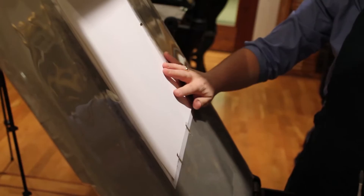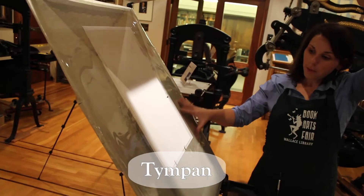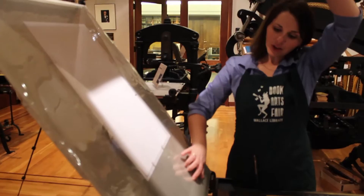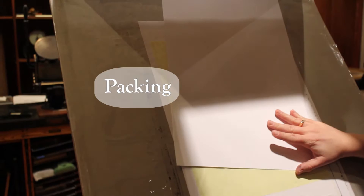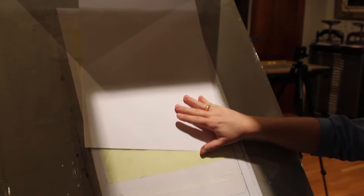Now that we've inked up, we have to load our paper onto this framework here, which is called the tympan. This supports the paper to make it completely level and even to the printing surface. There are extra layers included underneath the paper, and that's called packing. Packing evens up different areas of the type — since some areas might be a little lower than others — so we get an even impression. That's what the tympan helps you do.